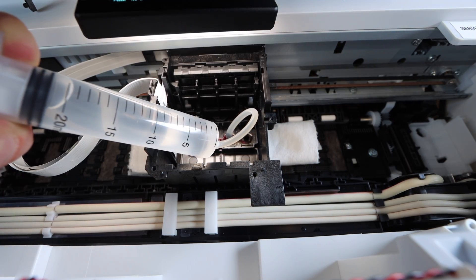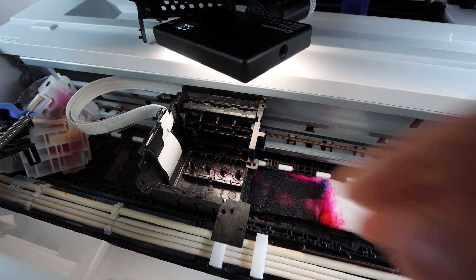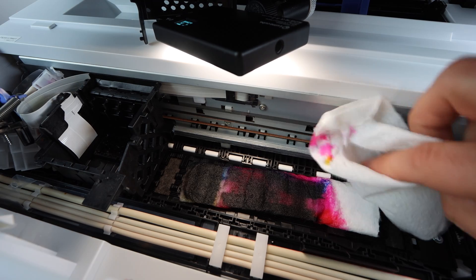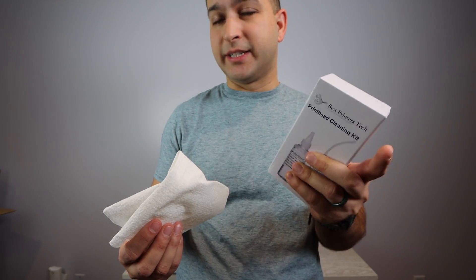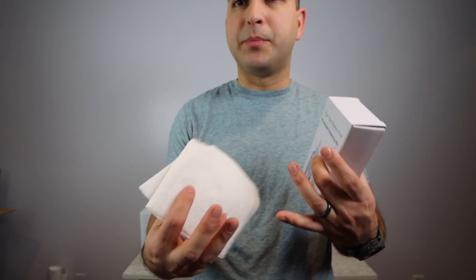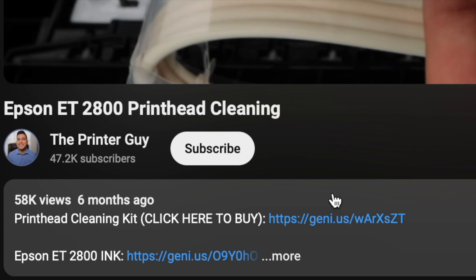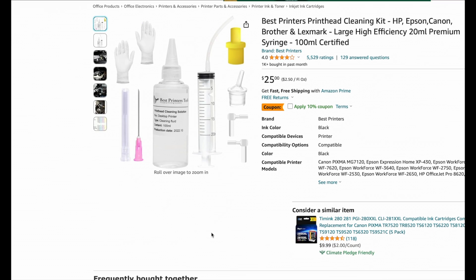All you're going to do is disassemble the print head area, which I'll show you in this video. You're going to take this fluid, put it into the syringe, and push this fluid from the syringe into the print head through the nozzles, breaking up the blockage, the dried ink, the gunk that's in there. You'll also need some paper towel. Gloves come in the packaging. There's going to be a link for this product down in the description below.